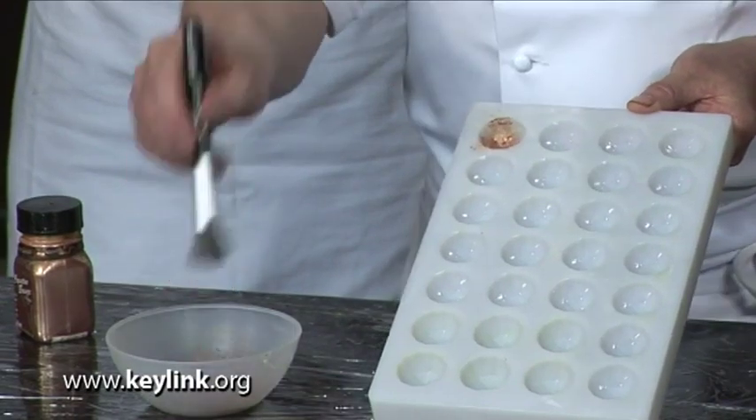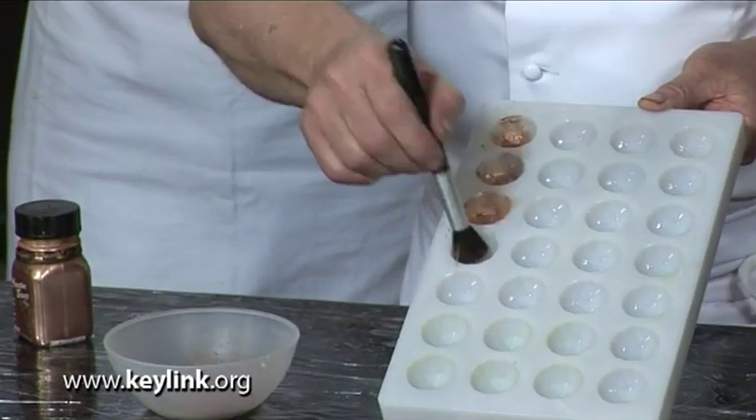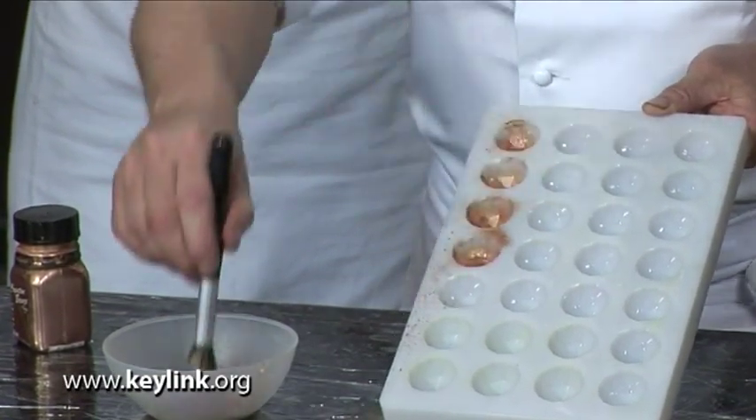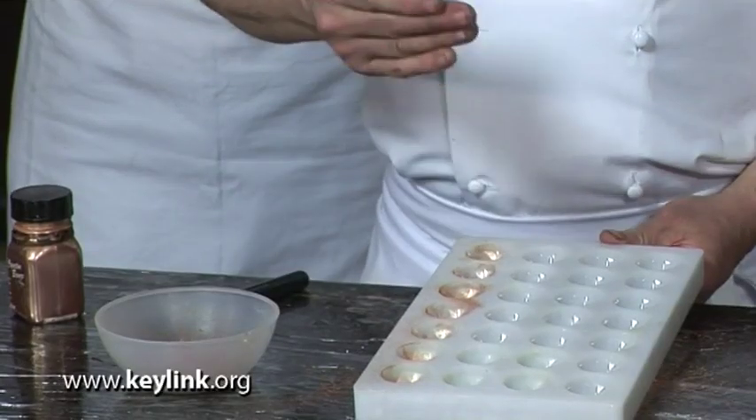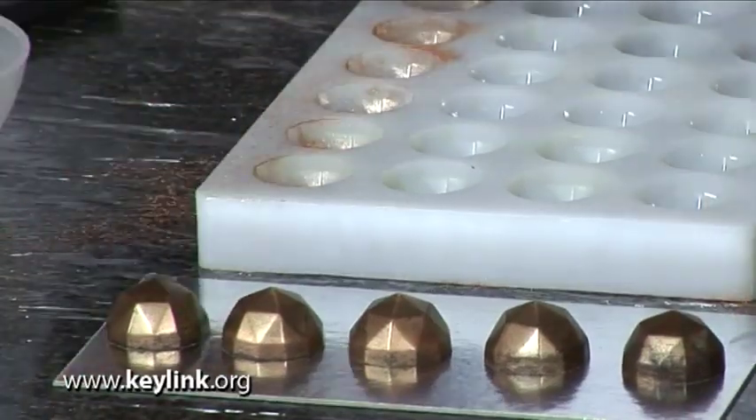The next technique — probably my favourite — uses a bronze powder placed in a bowl and a makeup brush, which does this job fantastically. Dip the brush into the powder and rub it into each of the cavities in the mould, making sure you get right into any intricate parts. Move it all the way around, then once you've completely coated all the moulds, tap off the excess. We then coat it in a dark couverture, giving you that bronzy effect.